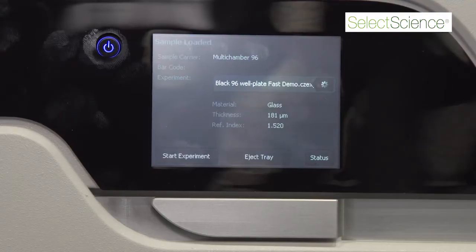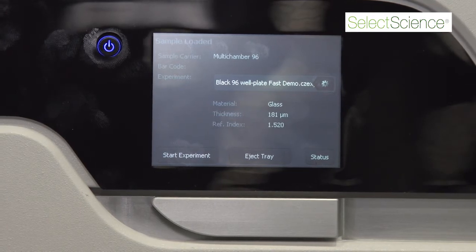The Cell Discoverer 7 is designed to do live cell imaging in an automated fashion, so that you could do well plates or slides or dishes without having your time taken up by the imaging.